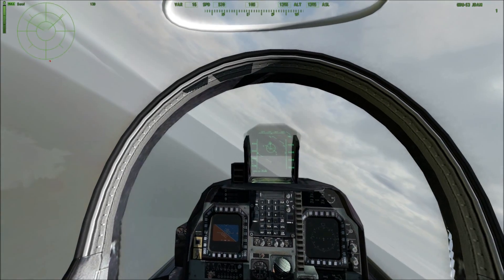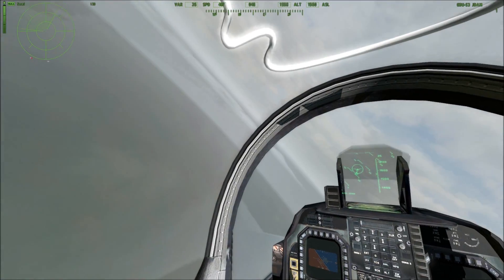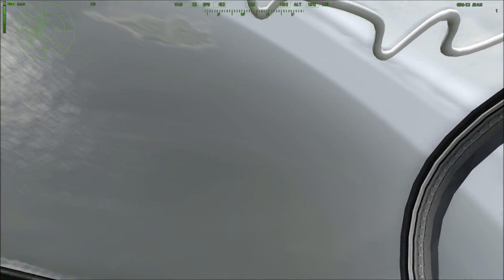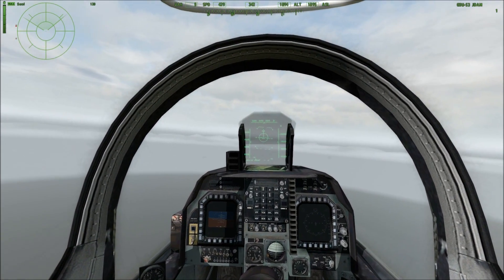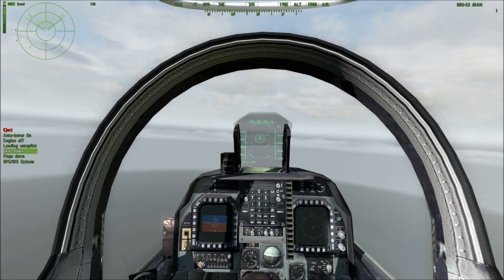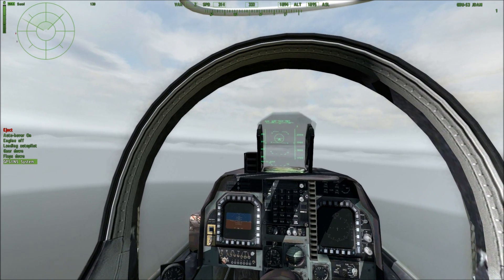We've hit our first target, and now we'll go into our second target — changing targets on the fly while flying. What's neat about this is when you open the GPS on the system, it will actually keep the aircraft attitude that you last had before you opened it, so it's kind of like an autopilot. You can just set up the aircraft for straight and level flight and open up the menu.